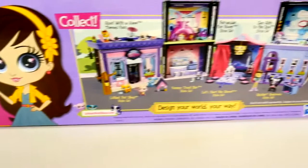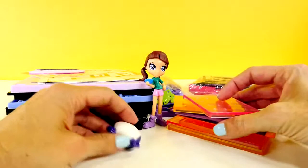It says it has 95 pieces — that's a lot! Alright, you ready to get started? This play set sure does come with a lot of stuff. Let's take a look at Blythe.